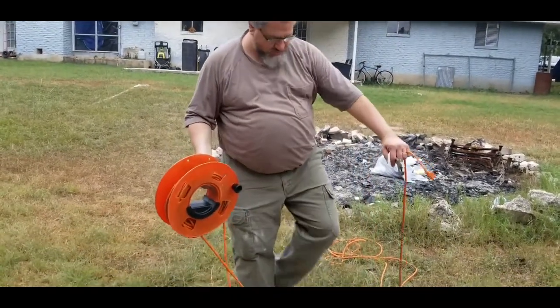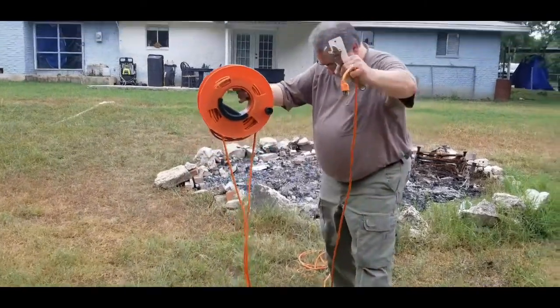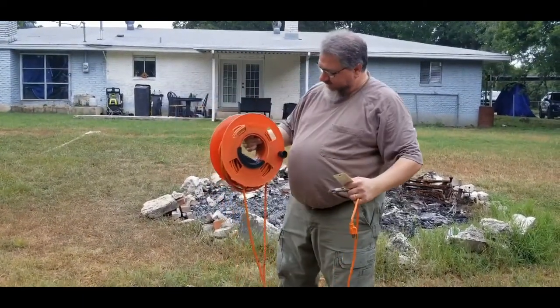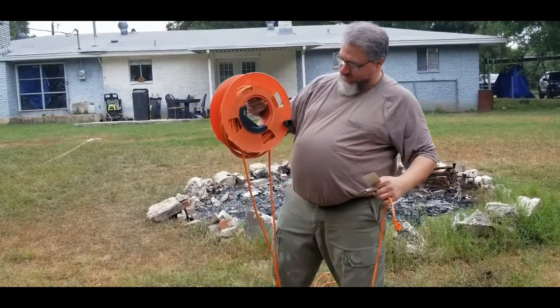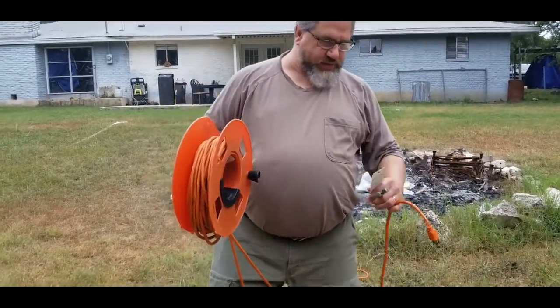Some of you might have the same problem as my greenhorn son here - how to unroll these extension cords. Well, you want to unroll from the outside in and take advantage of the handle here.